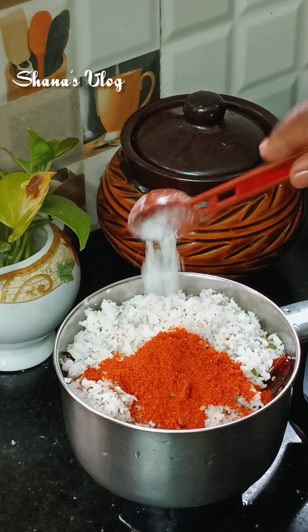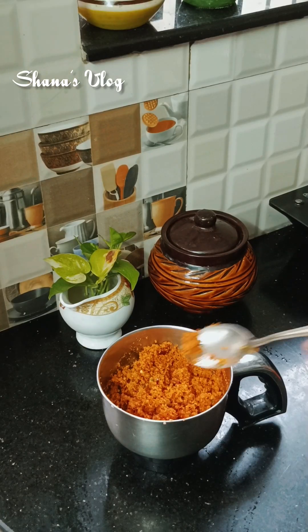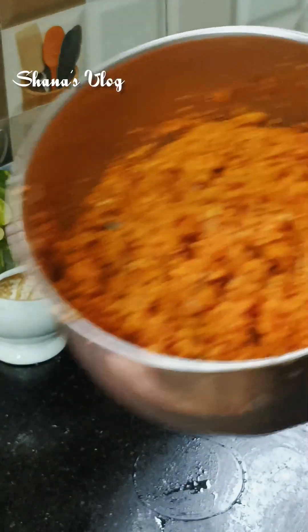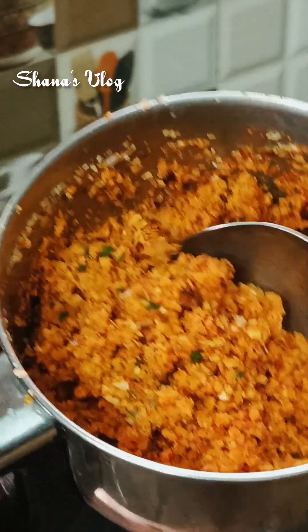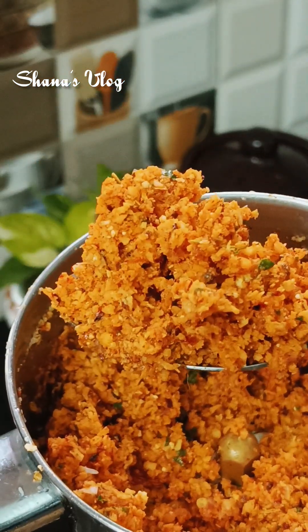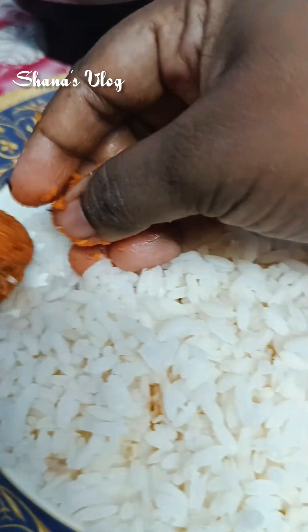We are going to make it as a taste of the pappad. I hope you enjoy the taste of the food. If you enjoy the food, please give feedback.